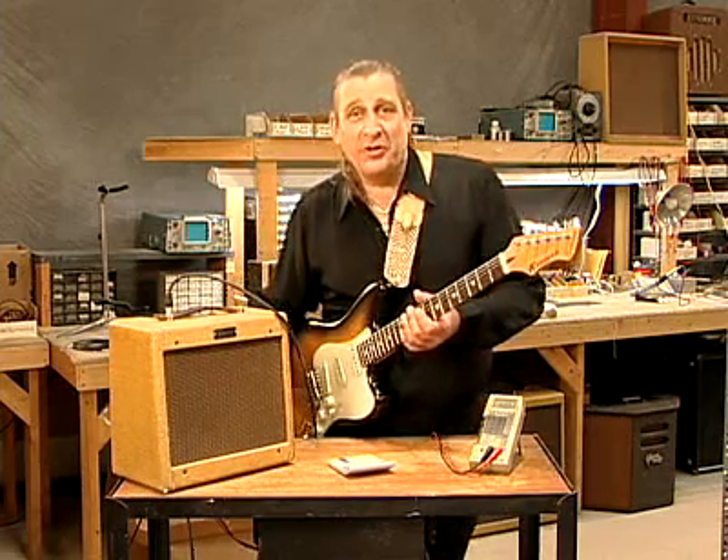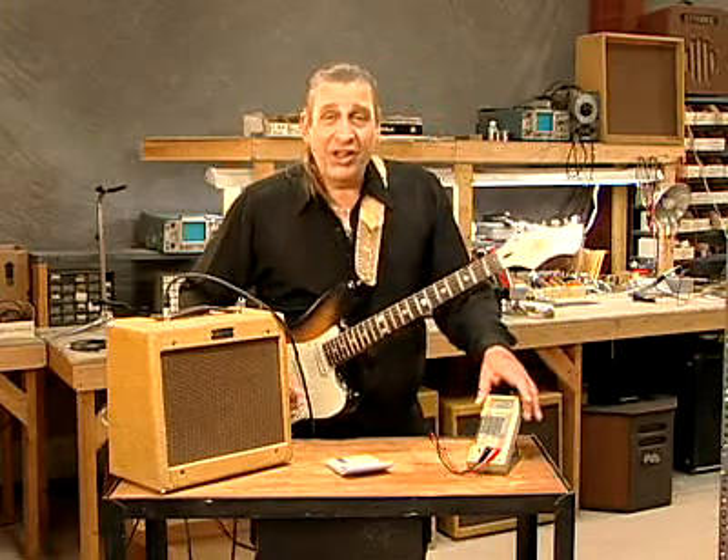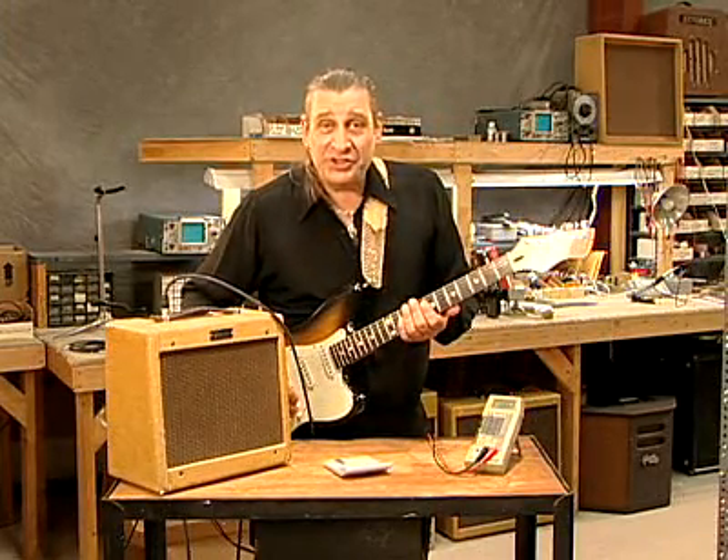Now there's a formula for this, and we'll talk about this in a minute, but let's just play a little bit of guitar. We'll look at the meter and see what the nominal voltage seems to be.